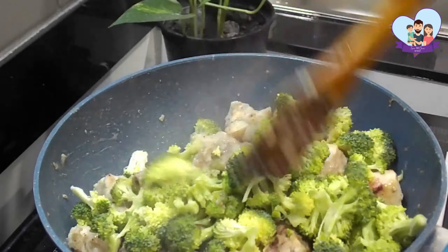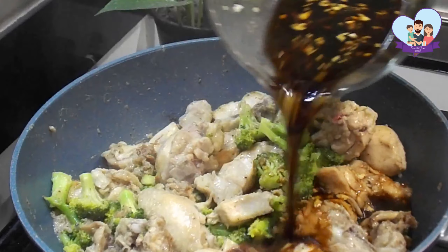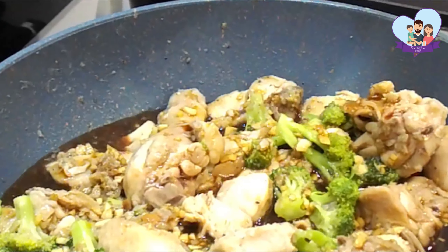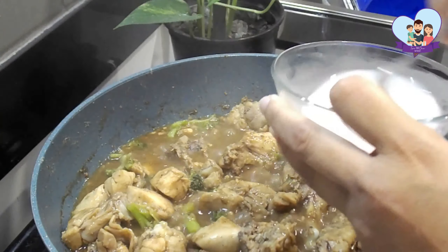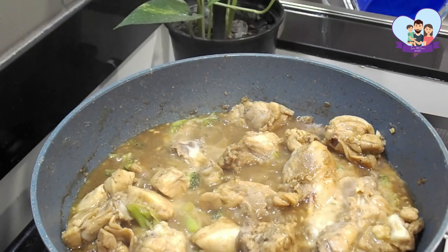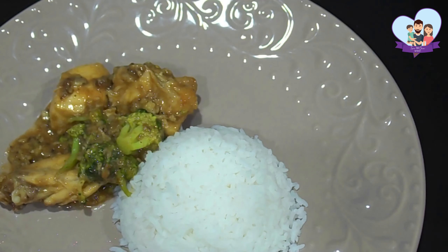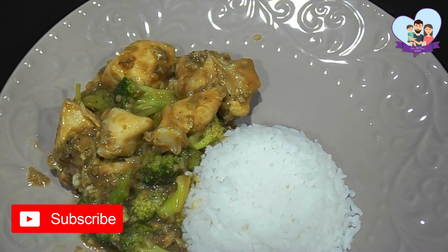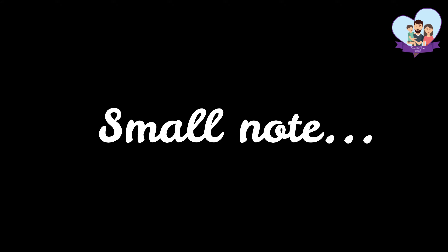Then I'm going to be adding the broccoli and I'm going to stir fry it for a minute or two together with the chicken. Then I'm going to pour the sauce over the top and bring it to a boil. Lastly, I'm going to add the diluted cornstarch into the one-pan chicken and broccoli, and I'm going to stir it until the mixture is thickened. You can serve this one-pan chicken with broccoli over some steamed rice and enjoy your meal.